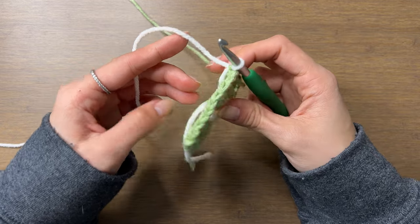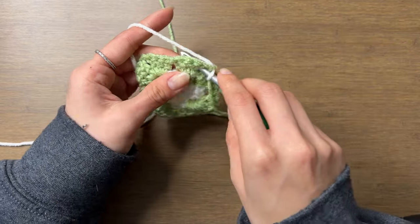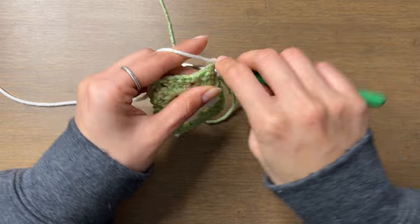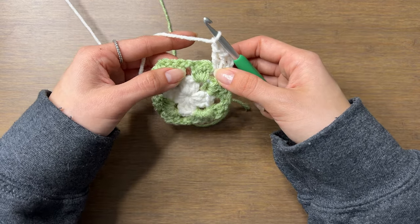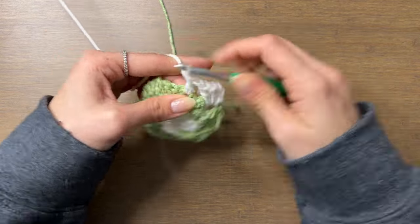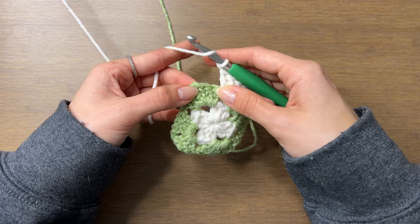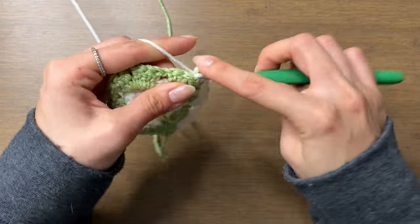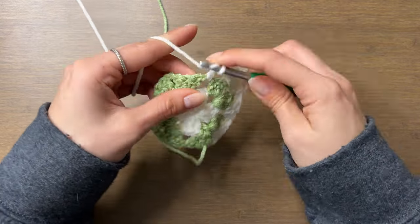Again, we're going to turn and slip stitch into the chain two space below. From now on, make sure you go under this strand of yarn to help hide it. Start with chain three and two double crochets into the chain two space below. Then chain one to get to the next space. This next space is not a corner space — you can tell because it's a chain one, not chain two space. So we're going to do just three double crochets into this space. Then chain one to get to the next space, which is a corner space, and do three double crochets, chain two, three double crochets.